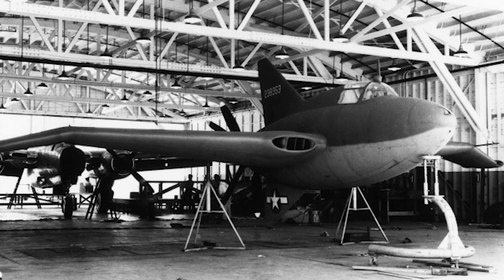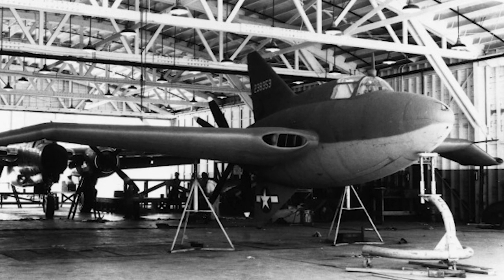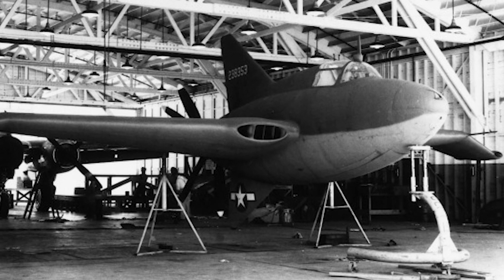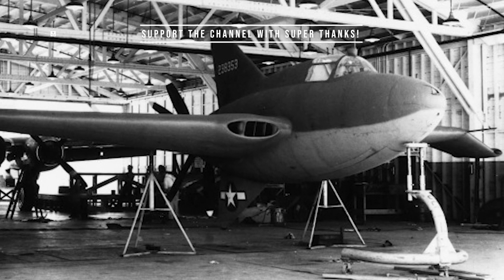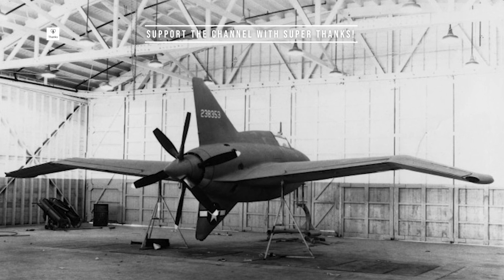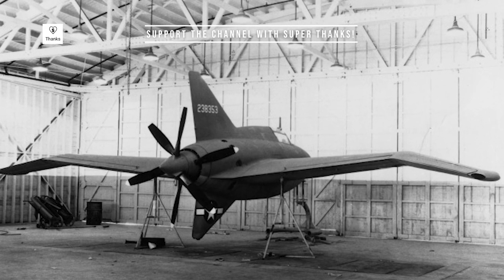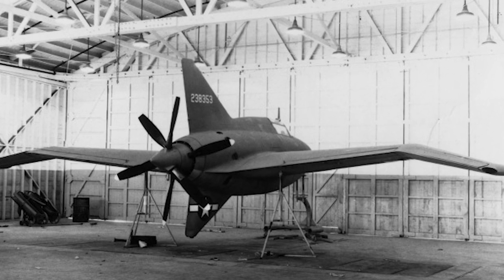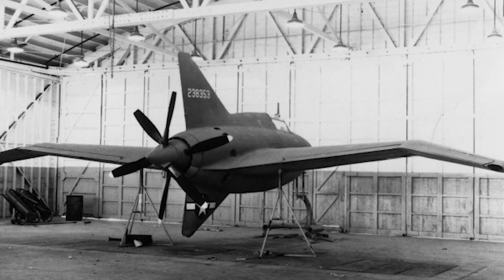On October 8, 1943, the first XP-56 prototype was destroyed when the tire on the left gear blew out during a high-speed taxi. The pilot survived. The second prototype was modified to move the center of gravity forward, and had a larger upper vertical tail. The rudder control linkages were also reworked.